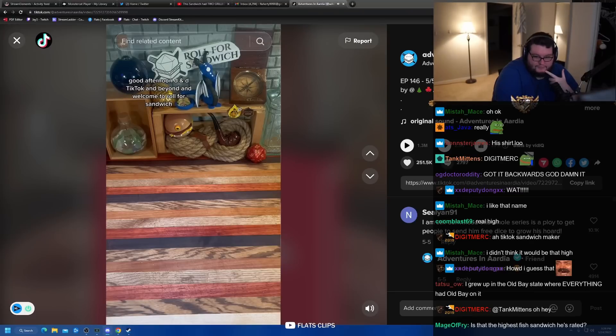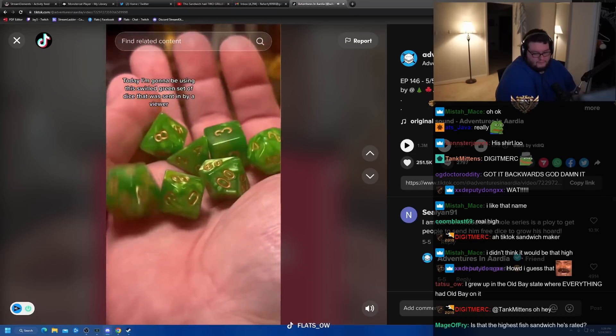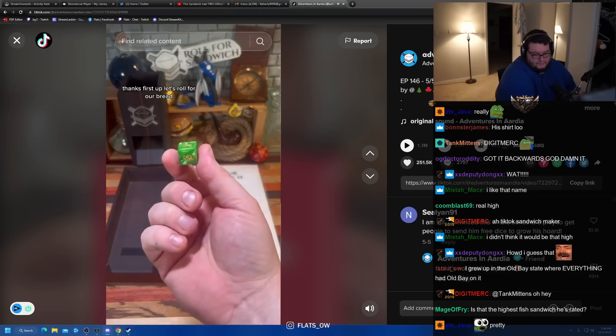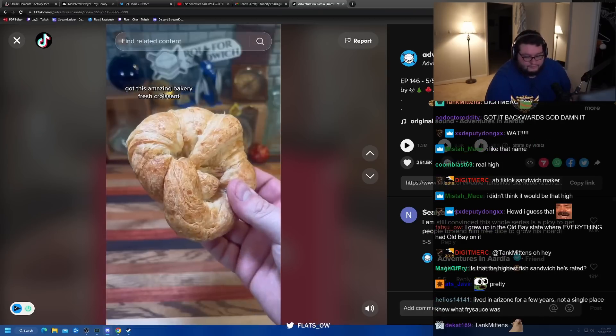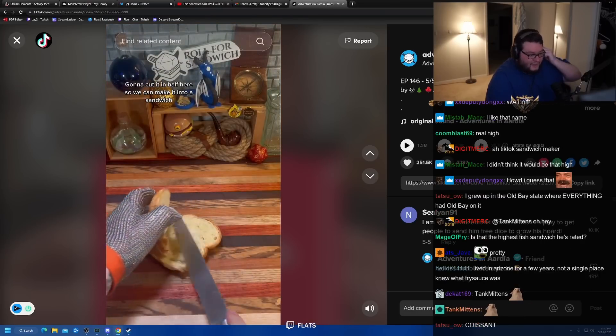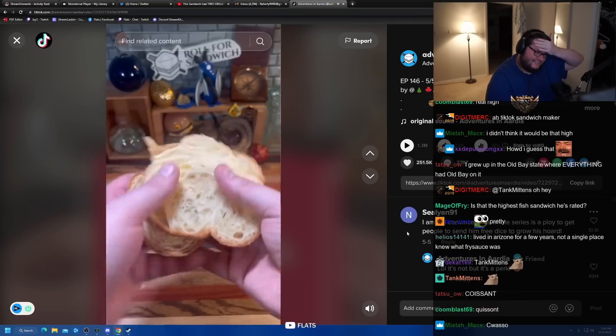TikTok and beyond, and welcome to Roll for Sandwich, the series where I let fate decide my lunch. Let's go. Today I'm going to be using this swirled green set of dice that was sent in by a viewer. Thanks! First up, let's roll for our bread. 6 — croissant. Got this amazing bakery-fresh croissant, going to cut it in half to make it into a sandwich. Nice and flaky and buttery. Fantastic.